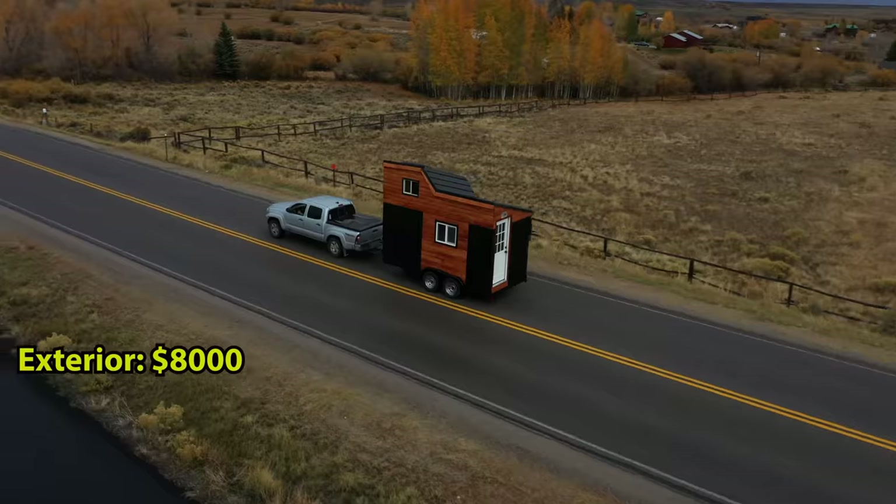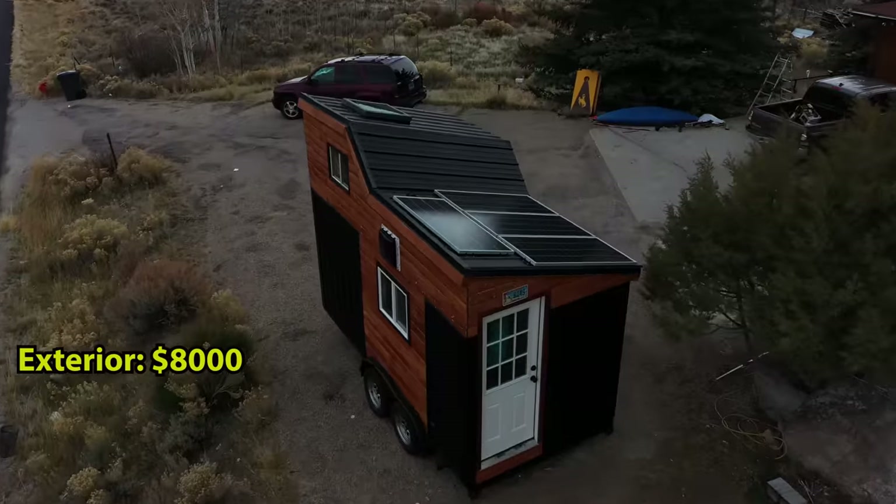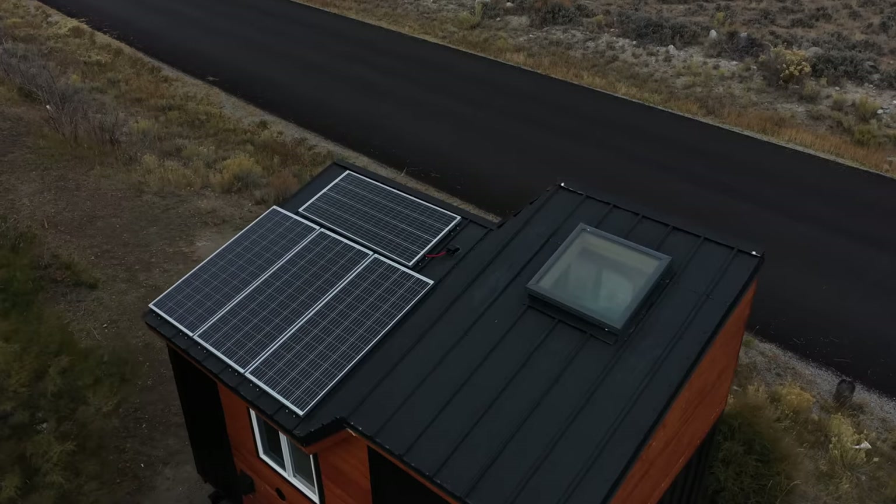Now that the build is complete, let's break down the cost. As discussed in the last video, the exterior cost about eight grand including the trailer. Between lumber, solar, electrical, appliances, and all the other gadgets and gizmos, the interior cost right around seven grand, for a total price of $15,000. Just the solar components cost about four grand — half the total cost. But the crazy thing is my last video about the tiny home got nearly five million views, and the AdSense revenue from that video ended up paying for this entire project and then some.